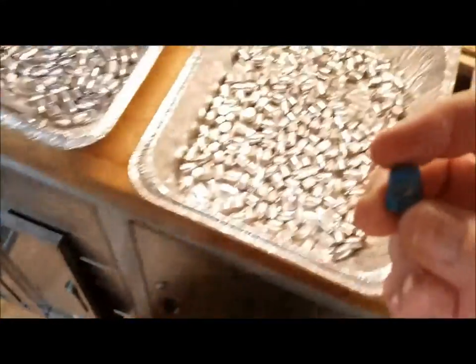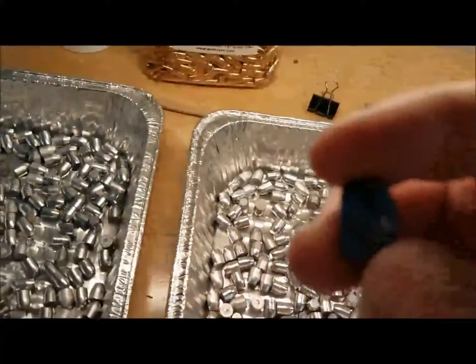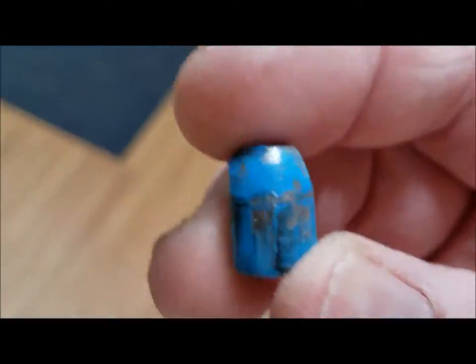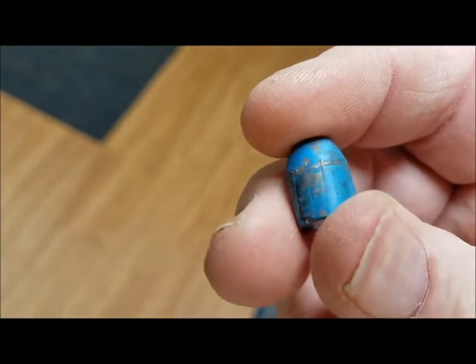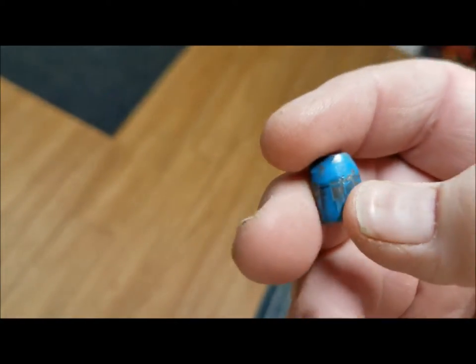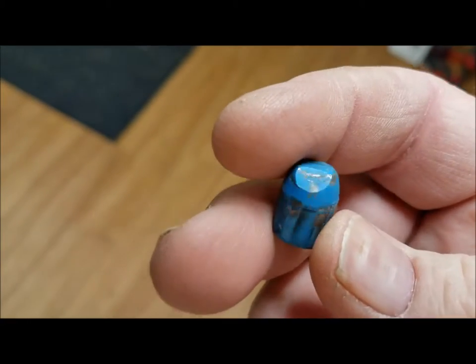I found a shot bullet when I was out painting the targets yesterday. It was frozen in the ground — I had to dig it out with a rock, which is part of why it took me longer to get back than I thought. But check this out: this is a bullet after it has been recovered.